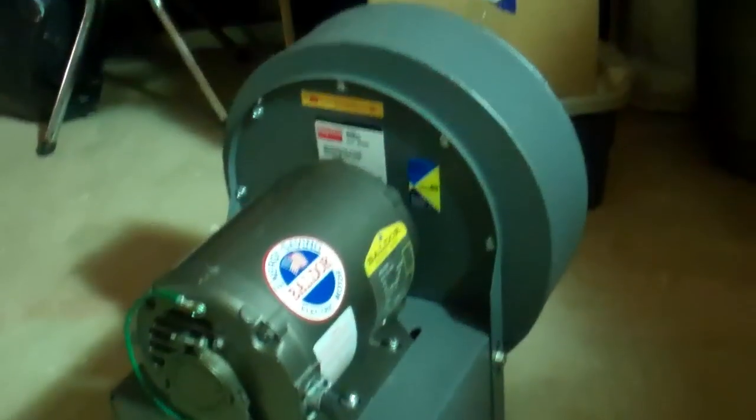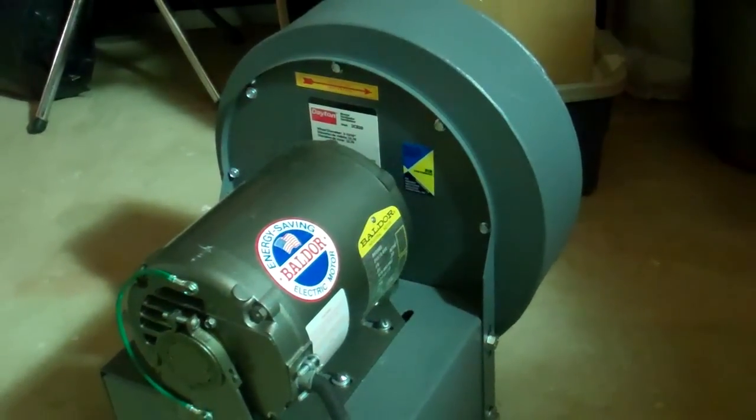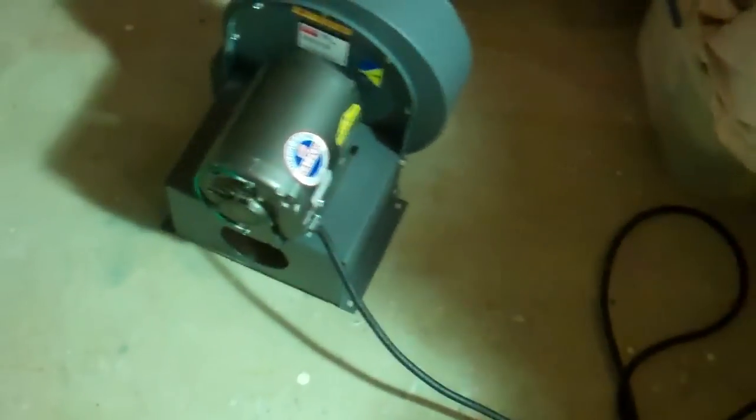This is an eight and a half inch diameter blower wheel, and it's one of those high pressure blowers, so it has no problem picking up dust and large chips of wood. This is the intake — that's the type of blower wheel: paddle type.